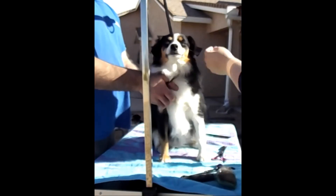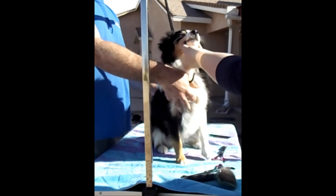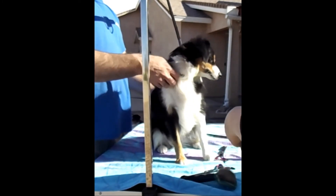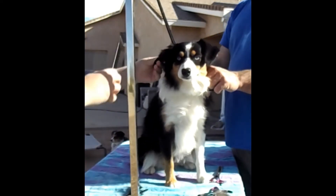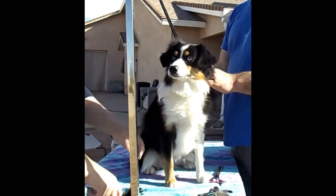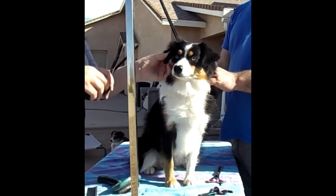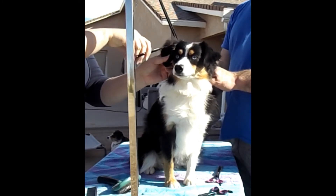So you can see this side versus this side. She's got quite a bit to come off still. Rolling that ear — take a little bit at a time.